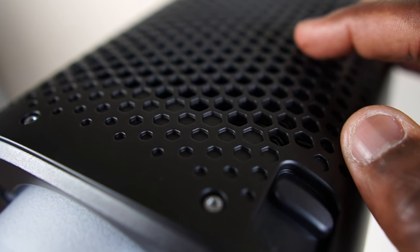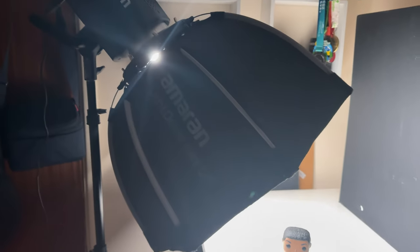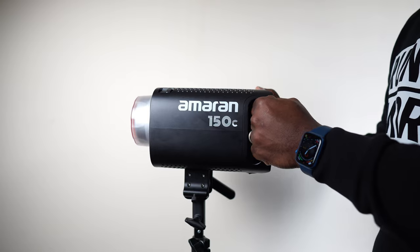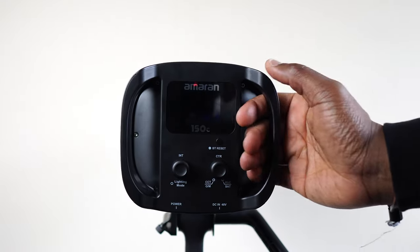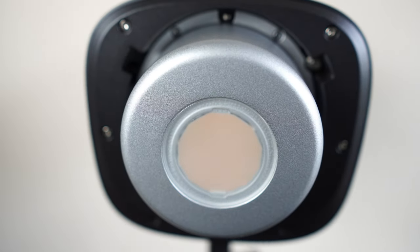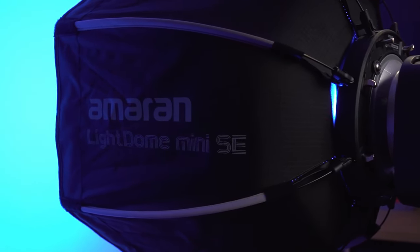On the top and bottom of the light there are aesthetically pleasing cooling vents for the active cooling system, which for my usage at lower power outputs very rarely comes on, and in the brief occasions that it does, the fan is very quiet — it comes on, cools it down, and turns itself off. One feature I like the most is that it has two handles at the back, designed to let you adjust and position the 150C easily, particularly if you've got heavy modifiers attached, and those adjustments aren't biased to left or right-handed use. On the front it has a Bowens mount, so you can easily attach Bowens-mount-compatible modifiers like this light dome mini SE softbox to help shape and control the light.